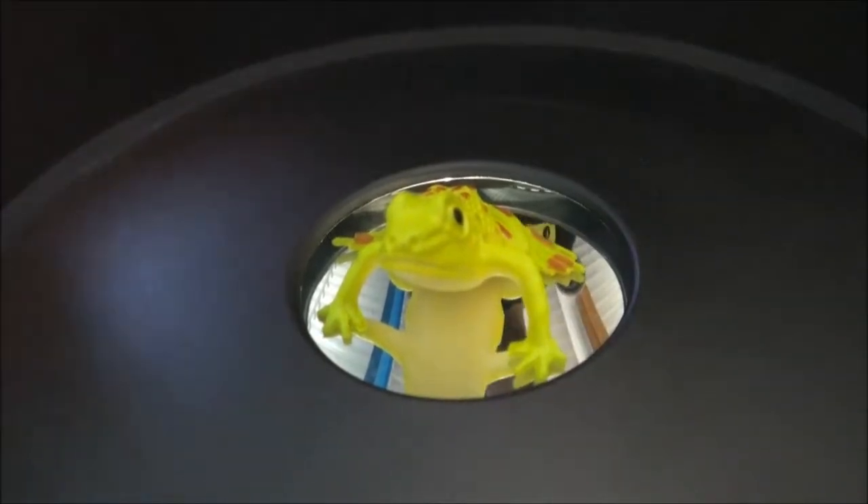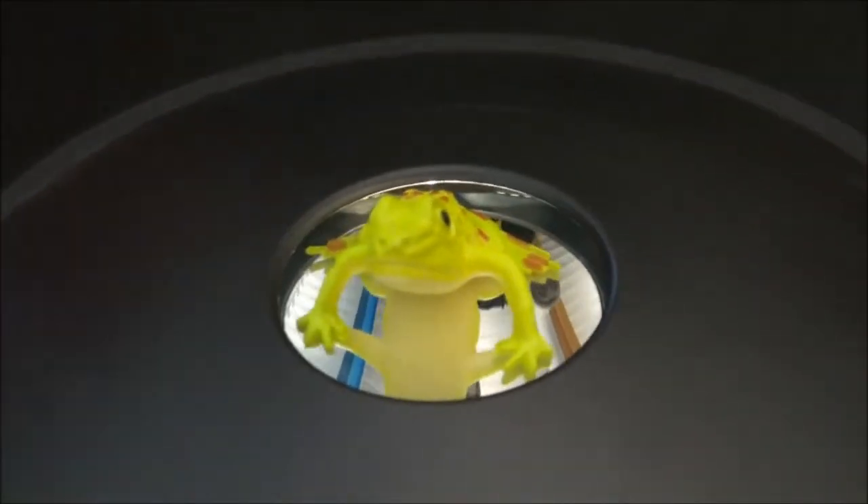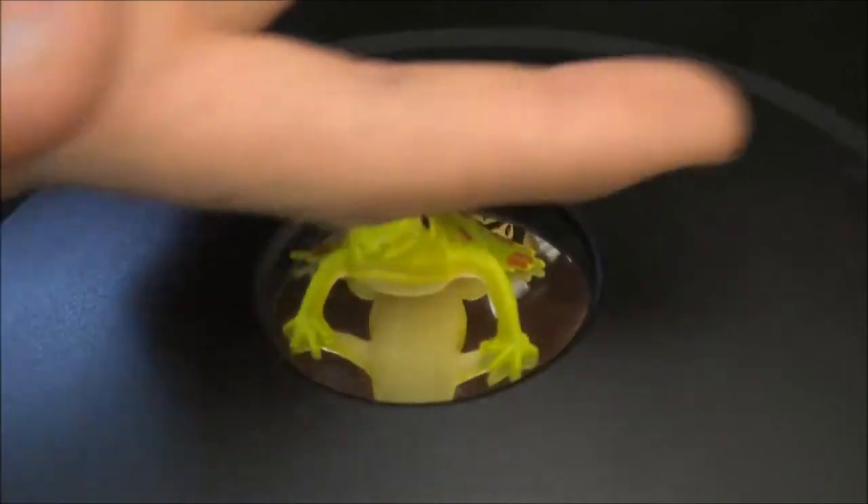Now, you believe that you would be able to touch it because it looks absolutely real. But when you try to, your fingers will pass right through.